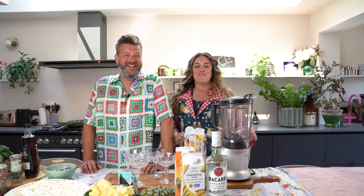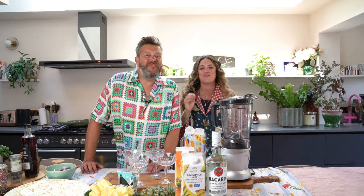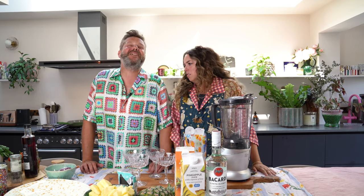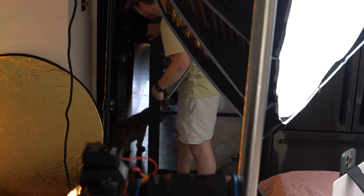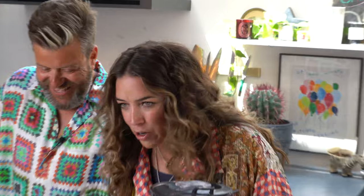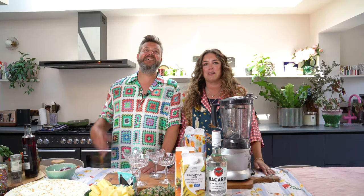Hello! Hi guys, and welcome to Mouthful. What are we making? Oh my god, it's one of my dogs trying to get out of the door. Sorry Snoopy. I'm very excited about this because we are filming on a very hot day and we are about to make a frozen piña colada.